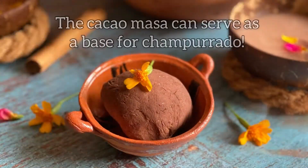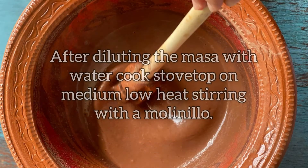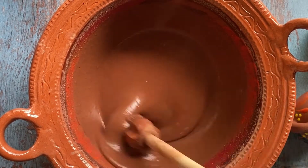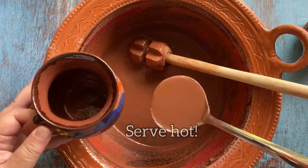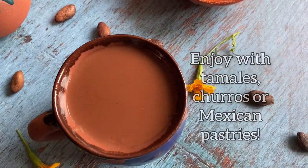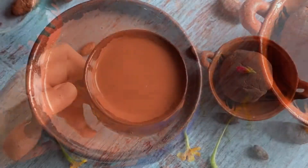Are you a champurrado lover? Well, this cacao masa can make the best champurrado base. Follow the same steps, just cook it on the stove and serve it hot. You can pair it with your tamales, Mexican pastries, or churros.